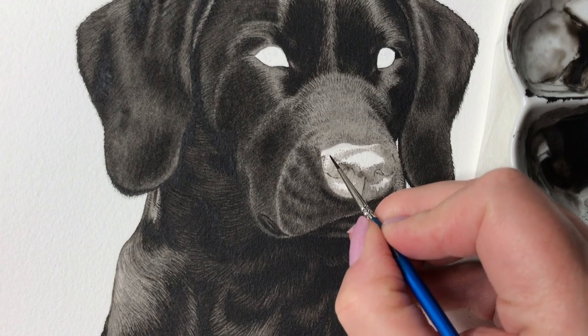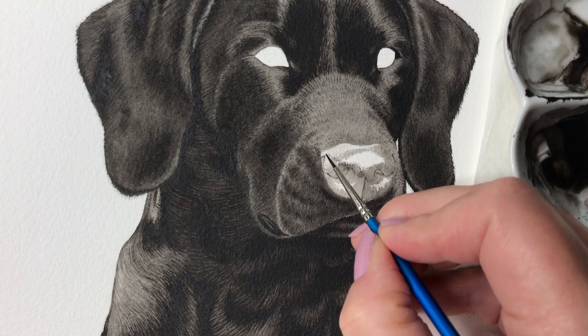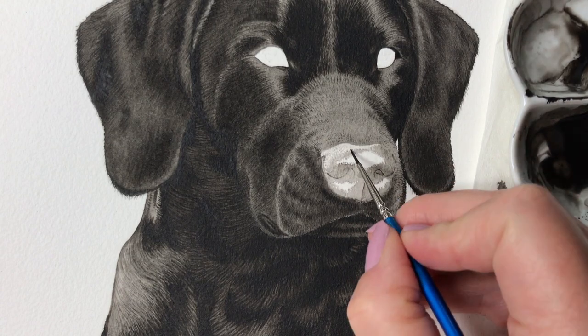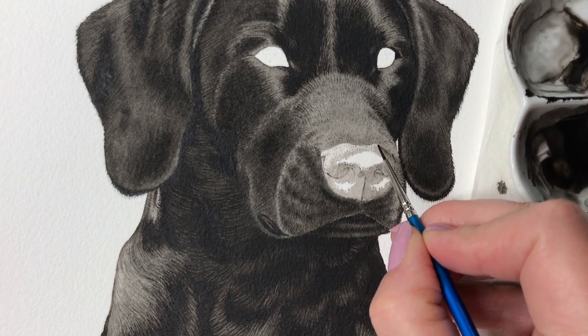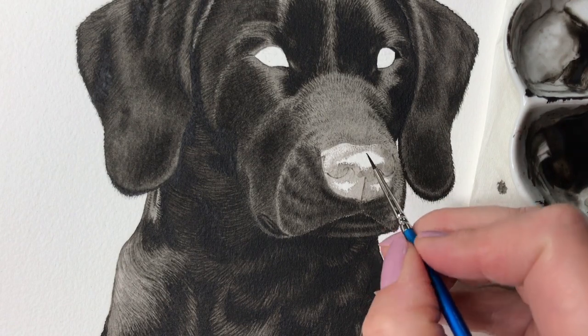Even though we just started to paint, we can already see the nose taking shape and the shiny areas really make it look like a wet dog nose. On the top part of the nose I add tiny dots of pale paint to add texture and connect the shiny area with the more in-shadow right side of the nose.